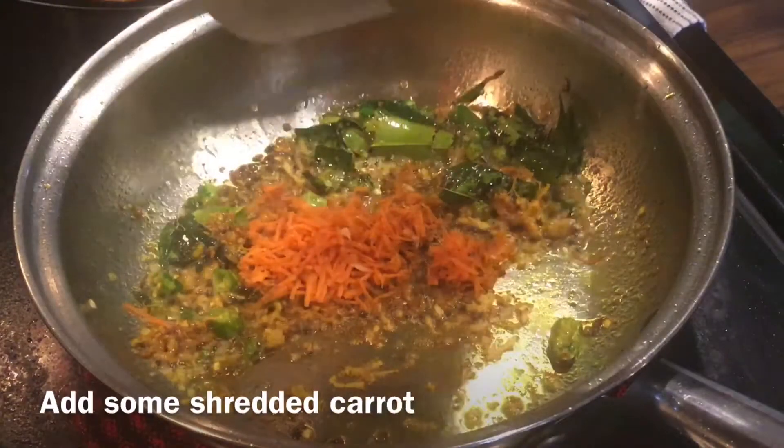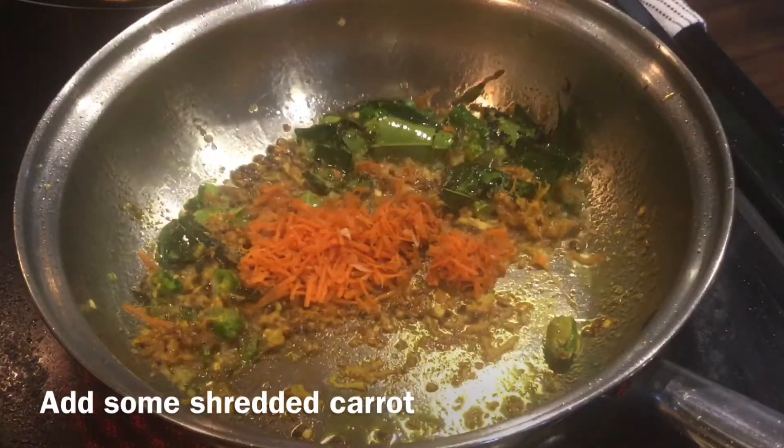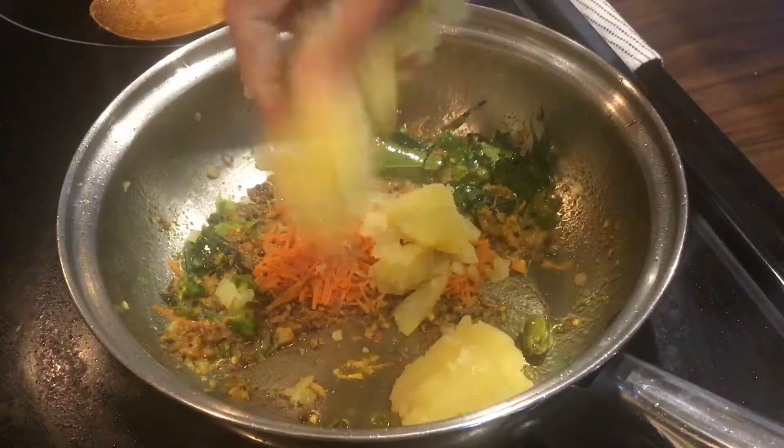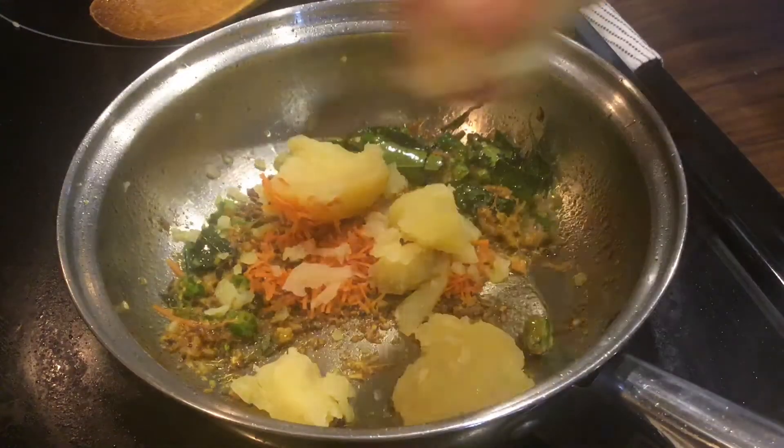Add some shredded carrot, and to this add boiled potatoes.